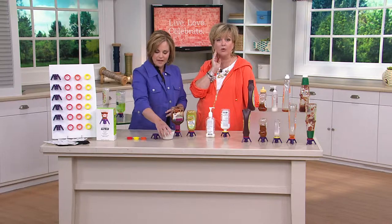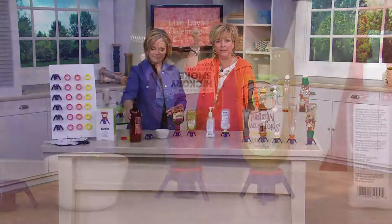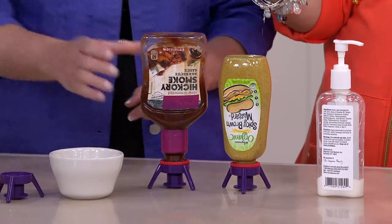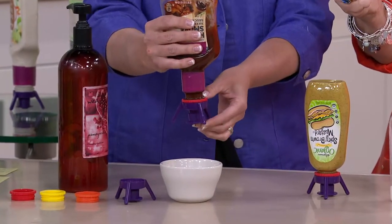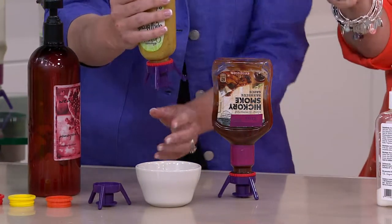Anything with a pump — you're wasting product. The pump requires liquid to be sucked up into the pump in order to come out the other end, and the pump never goes down to the very bottom of the bottle. So there's always that amount of product at the bottom that can't get sucked into the pump, and you end up throwing it away. But not when it's upside down and you squeeze it out through the Flip It cap.